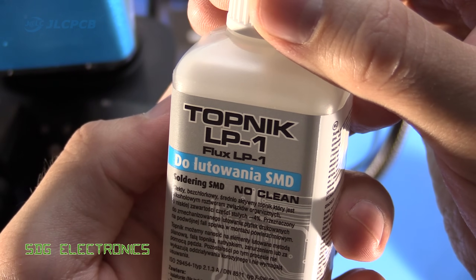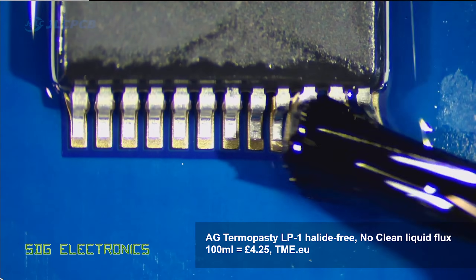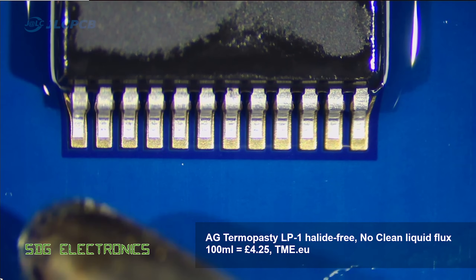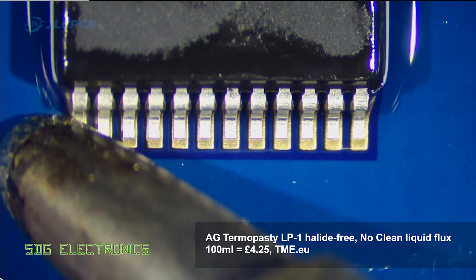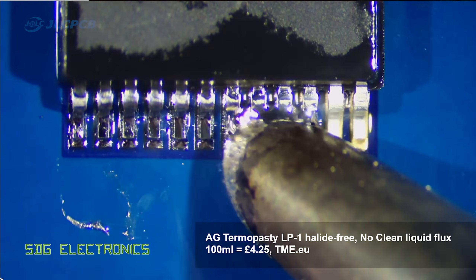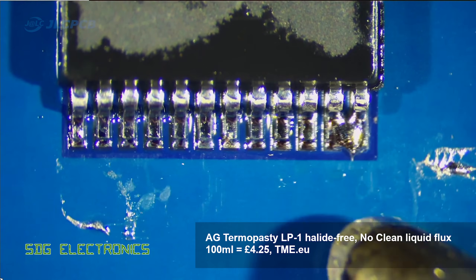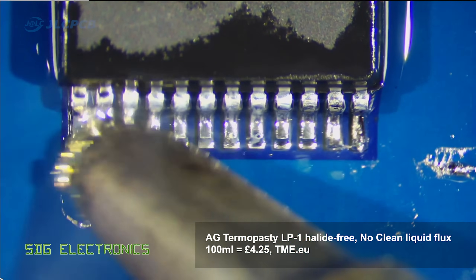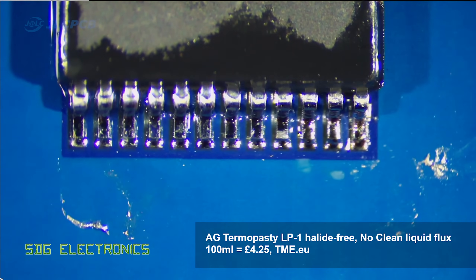Then we've got another liquid flux — this is the Topnik LP1, and it's slightly more environmentally friendly than the other liquid flux. Same application method, and I did have the same problem with the last few pins again. I didn't notice this with any of the paste fluxes, but those last few pins didn't really want to flow quite as well. A little bit of rework with a little more flux and it behaved itself, but it just needed that little bit of extra work in comparison.